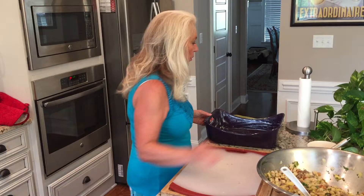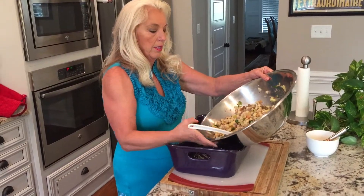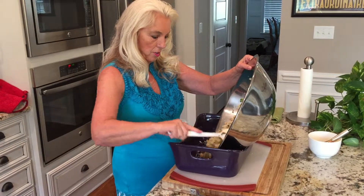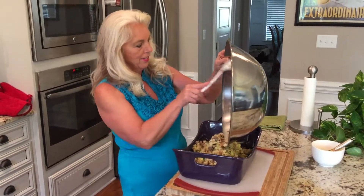Okay, so we got that mixed up pretty good. The last thing I'm going to do is add a couple of beaten eggs to the mixture and we'll give that another stir.